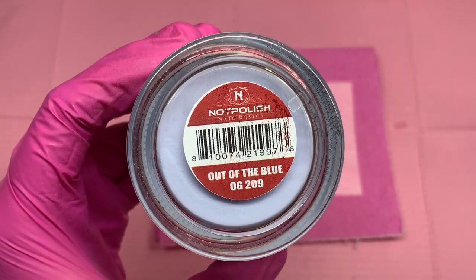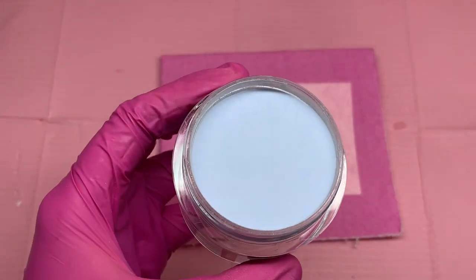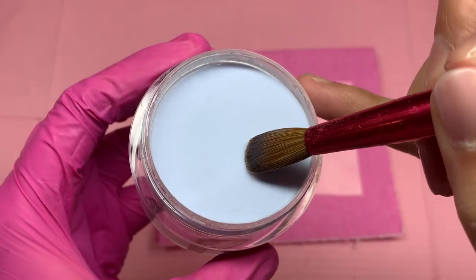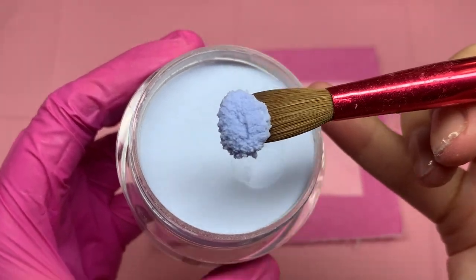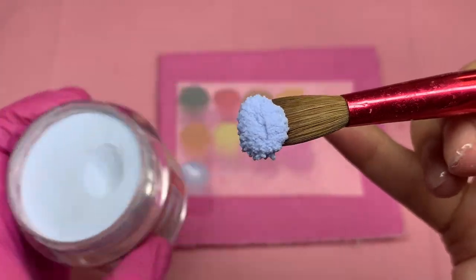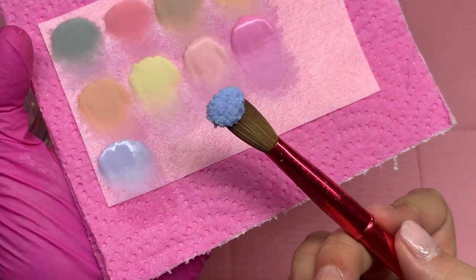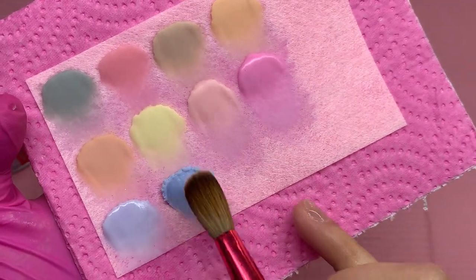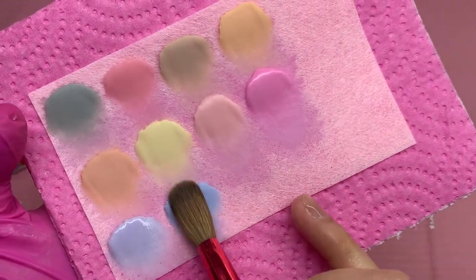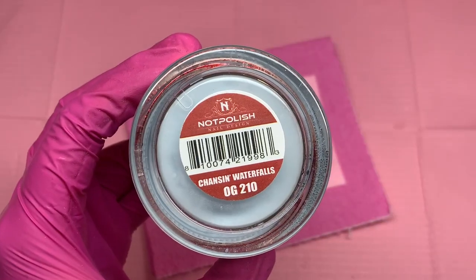It was extremely hard — since I started doing nails, I had only found one lavender color that I really loved, and then I ran out and they stopped selling that color. So I hadn't found one yet up until this collection. I could make my own acrylic and things like that, but I tend to just want to order the color that it already is, so I don't have to mix colors.